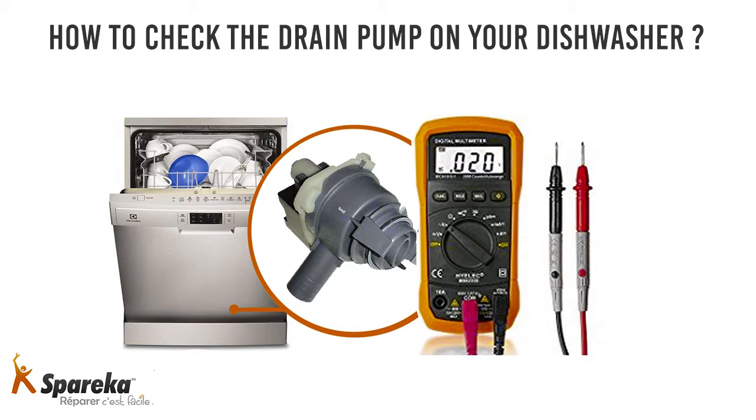Hello and welcome to Spareka. In this video we will show you how to check the drain pump on a dishwasher.